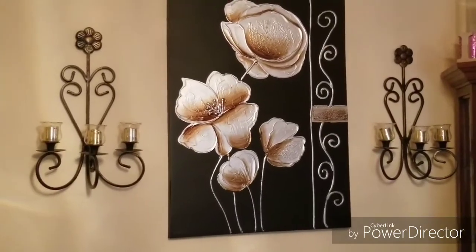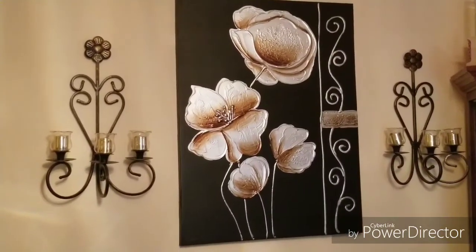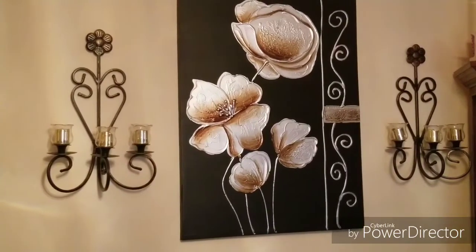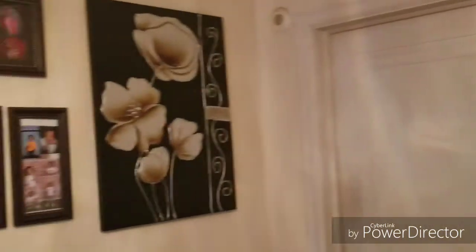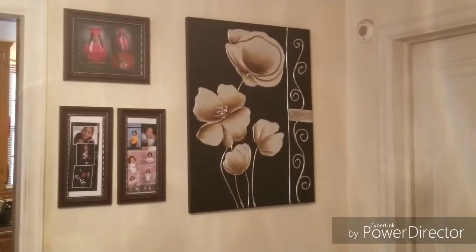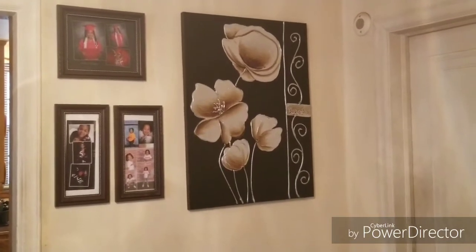This is the wall that sits right behind the dining room table, and I'll show you the table at a later date when I do the tablescape. On the other wall — I don't have the before shot of this — but this is the wall that leads into the kitchen, as you can see the kitchen kind of to the left.